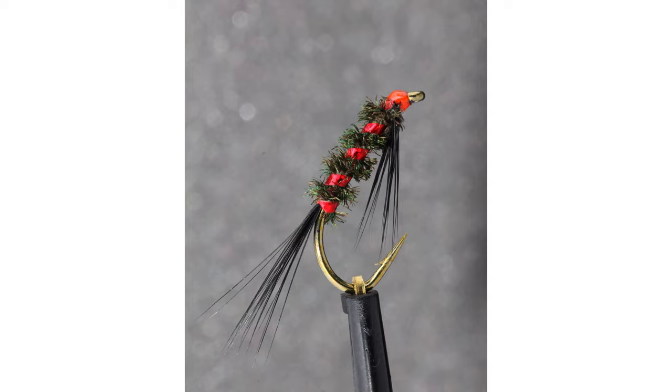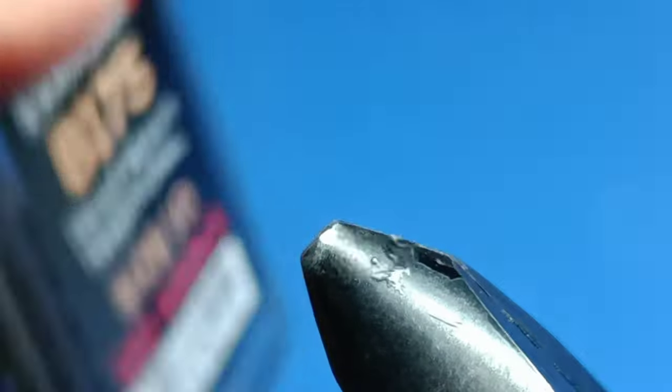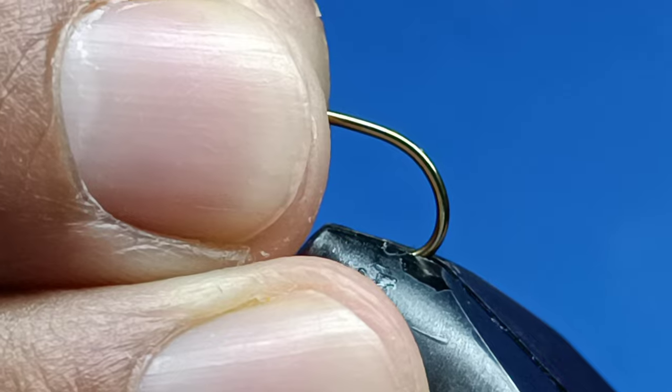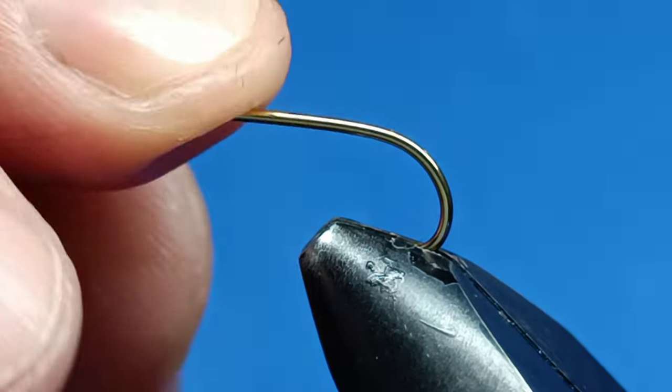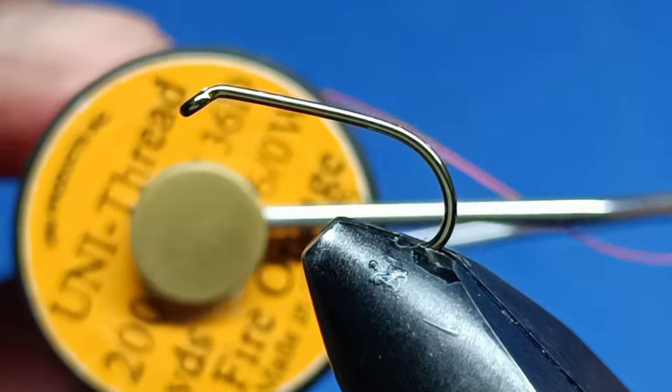Hi guys, welcome to the channel. Today using a B175 size 10 Kama-san hook, we're gonna tie a dalbak with a red holo rib. Just make sure the hook's nice and secure, and use a fire orange thread.